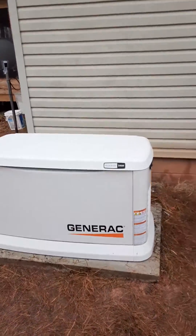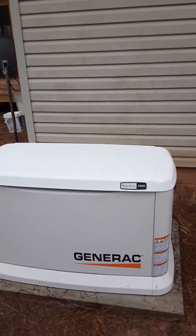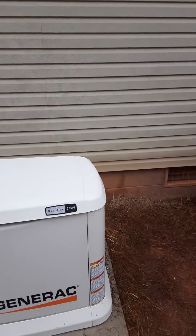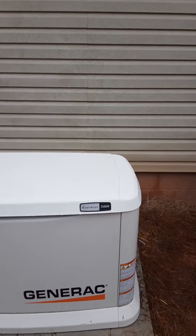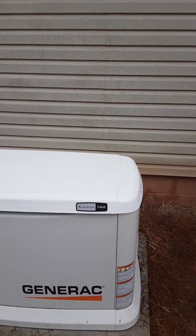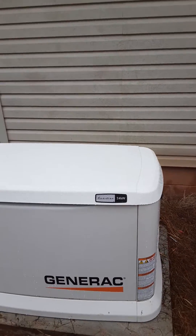Everyone, I'm going to put this out there in case someone else runs into the same issue that I did. I ordered this generator back in November of 2020. I received it a few days ago — it's mid-February of 2021 now.